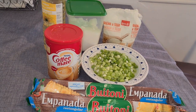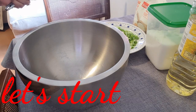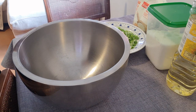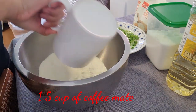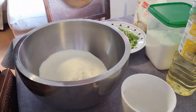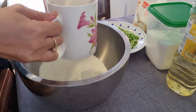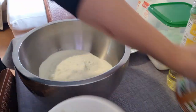Sisimulan na natin ang ating pagluluto ng ating hopya. Yung gagawin natin, i-mix lang natin itong ating ingredients. Uunahin natin itong ating copymate — kailangan natin 1½ cup na copymate. So, yan, 1½ cup of copymate.